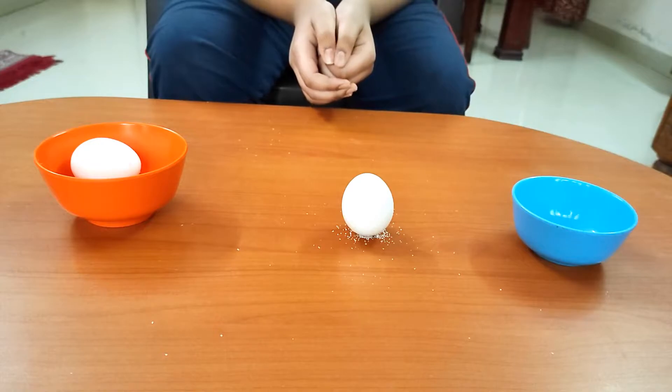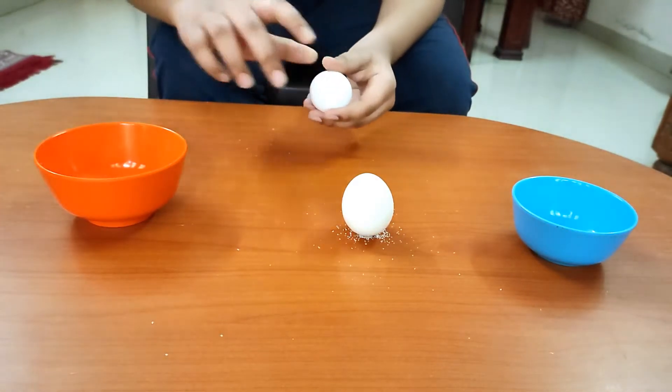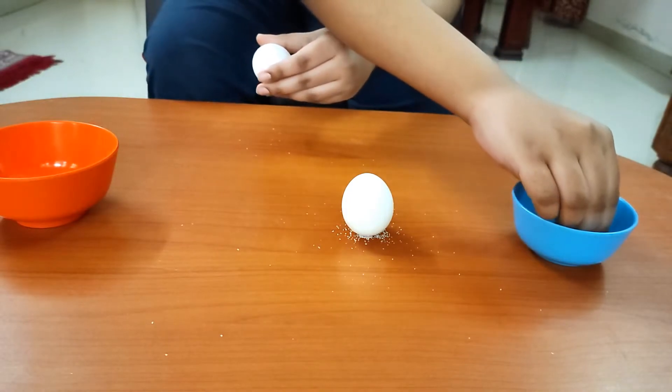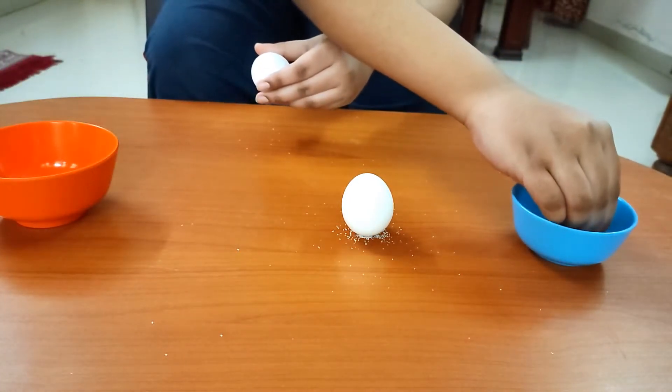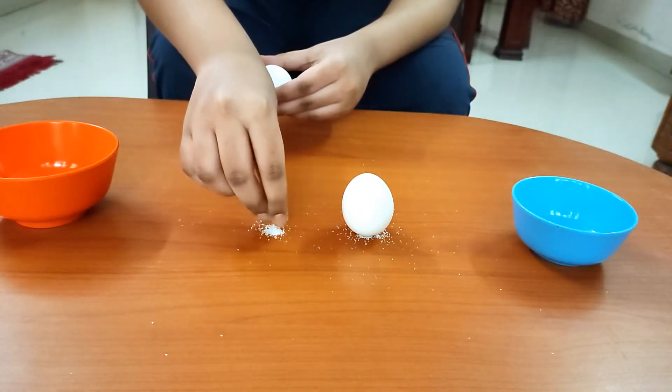Why does this happen? Table salt is made of small little cubes. By placing the egg on the salt, you give the egg something to lean against, which is the salt grains.